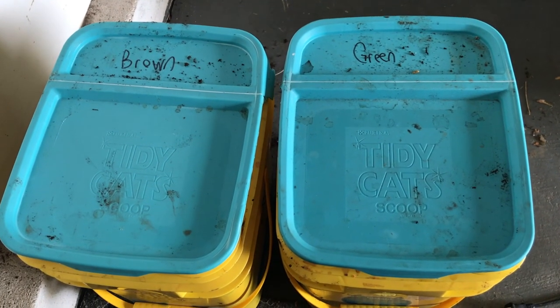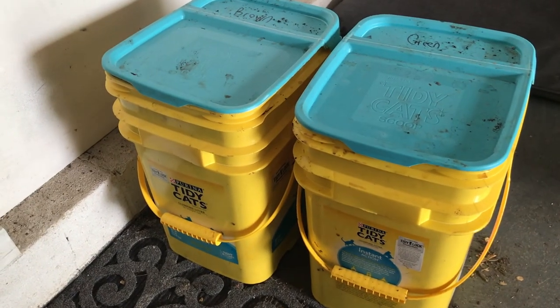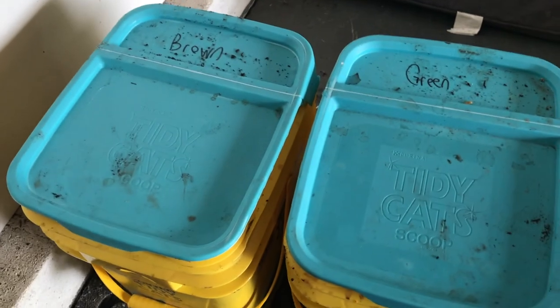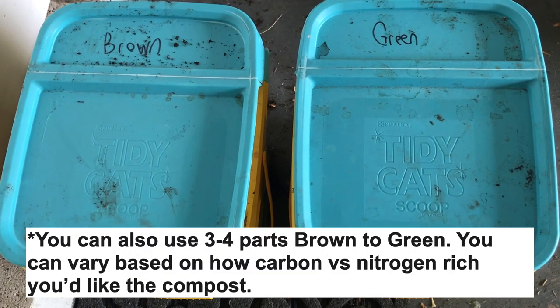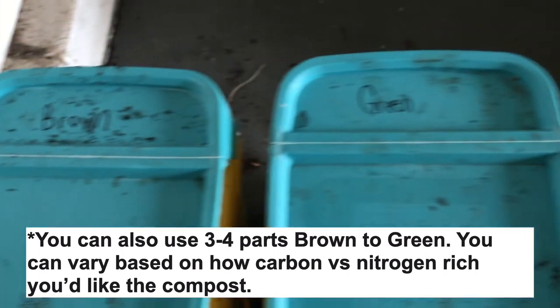To separate some of our green and brown, I use these cat buckets. They're great — they can hold the stuff that you get from just your greens that you go through when you're making your meals. For a good batch, you're supposed to do about two to one from brown and green.